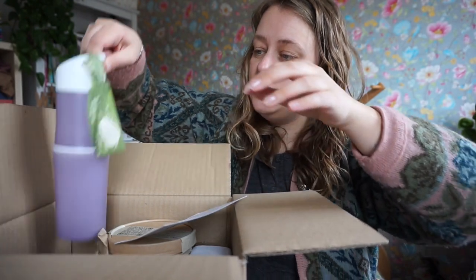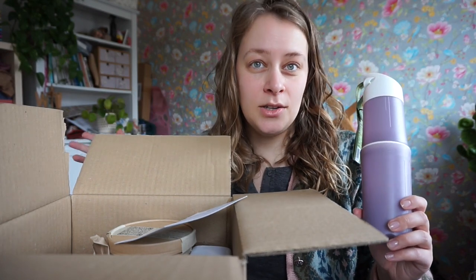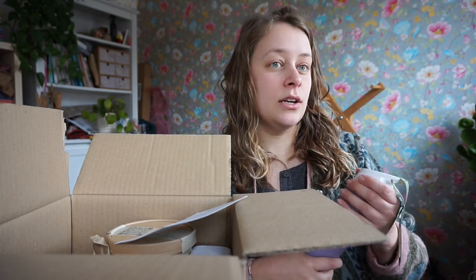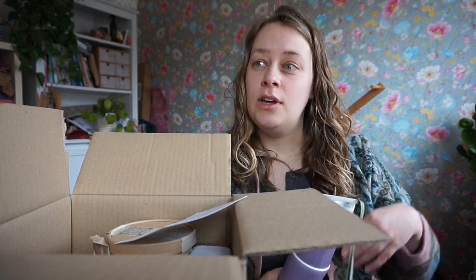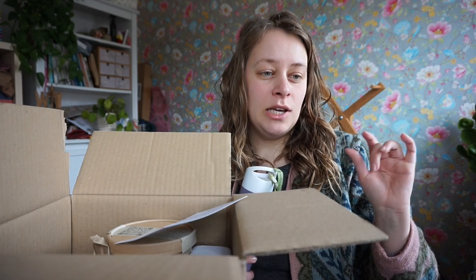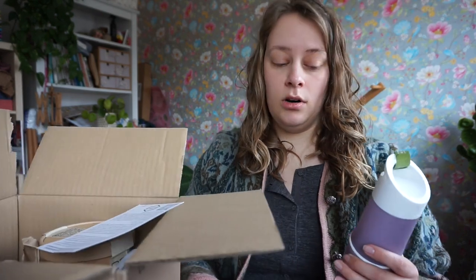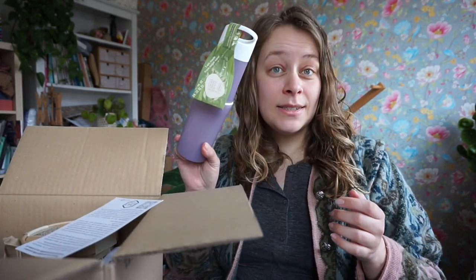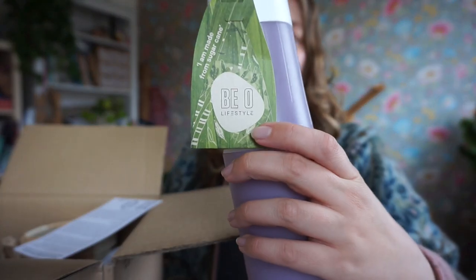First off, I got a bottle. Because I'm always reusing plastic bottles — you know, I buy a soda and it's in a plastic bottle. And now you can actually return those, so hopefully they get recycled more. But I've learned that those bottles are kind of made to be single use, right — and then to be recycled. And I've heard that they release microplastics into your body because they are not made to be bottles that you use every day. So I was on the hunt for a different bottle. And this bottle is made from sugarcane, which I thought was really interesting. It's from B.O. Lifestyle.